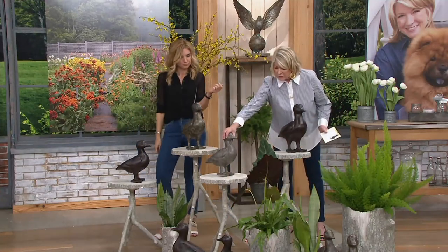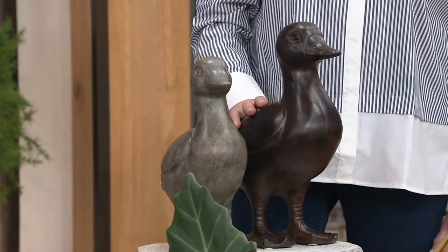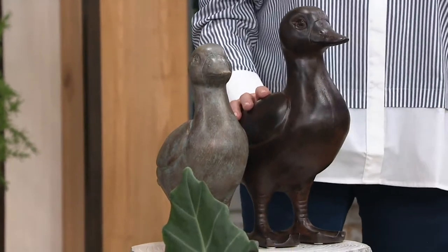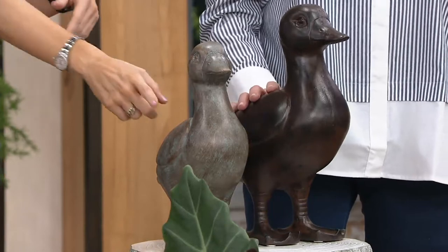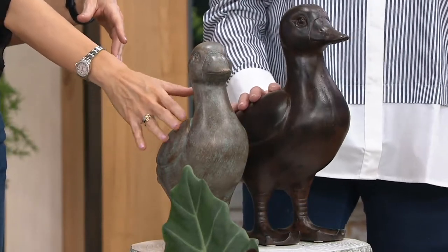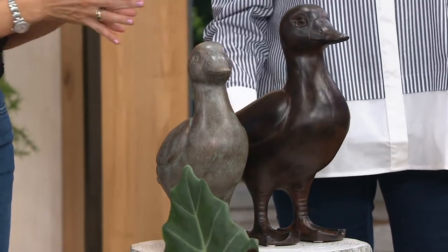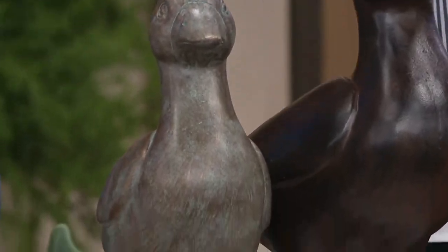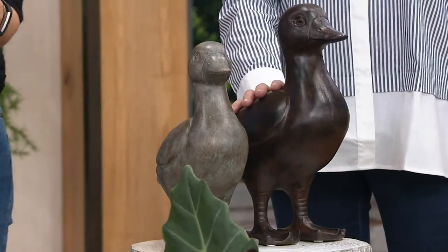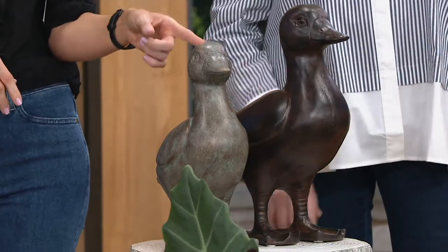They look nice together too — the different patinas. Can I remind you of those easy pays? They're really incredible, especially with the price already lowered. This one is $36 in either of the finishes. Patina is what you're seeing right now; bronze is the darker one. The taller 15-inch is only $44 on an $8.80 easy pay. In the bronze finish, there are just a few dozen remaining in each size.